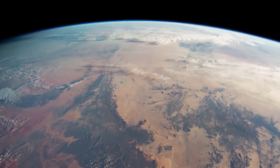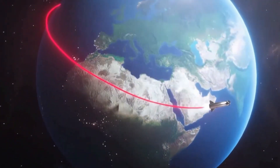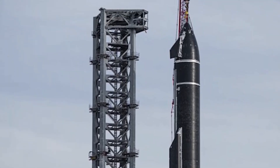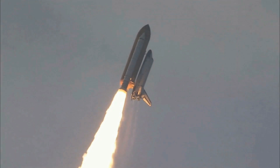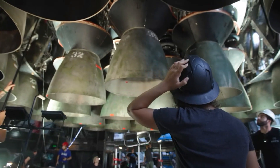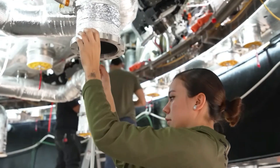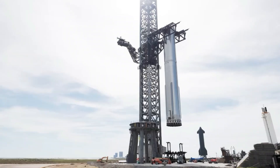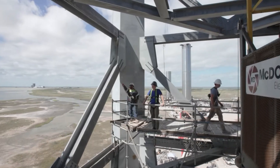These problems cannot be ignored if the Starship is ever going to become a viable option for long-distance space travel. It's important to note that SpaceX is venturing into uncharted territory within the aerospace industry with the Starship. Prior to this, no rocket design had ever been conceived to be reused after spaceflight, as it was considered technically infeasible. With limited precedent to draw from, SpaceX's engineers and scientists are essentially learning as they go, constantly adjusting their approach in the development of this groundbreaking technology.